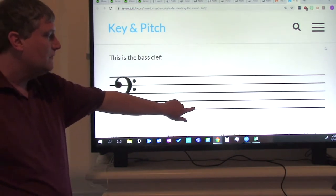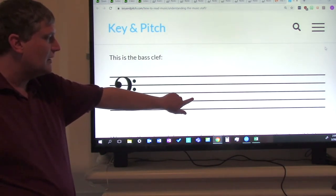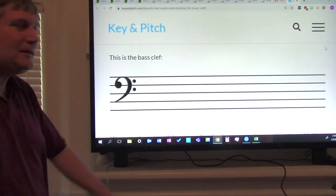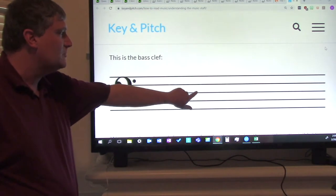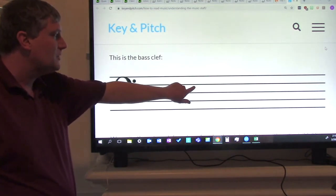Now let's do the same thing with spaces. This is the first space. First space, second space, third space, fourth space. Now let's go back up to the line notes.